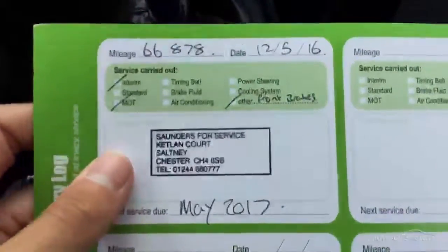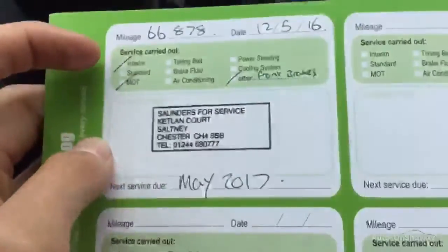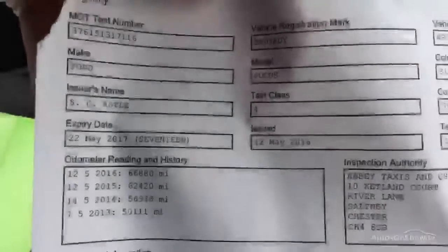Regarding paperwork, there's only one service stamp in the history, done at 66,000 miles and very recently. It has had front brakes done as well. That's the only service record with the car. It has an MOT until the 22nd of May 2017, so there's plenty left on the MOT.